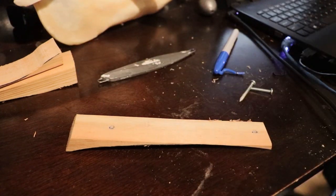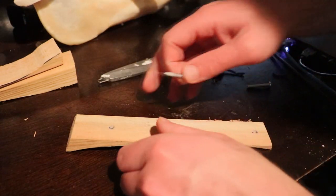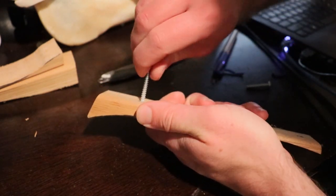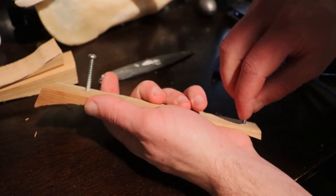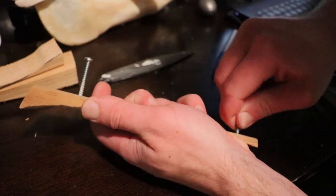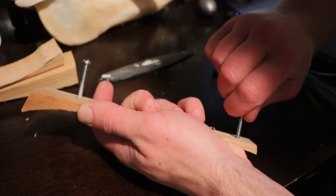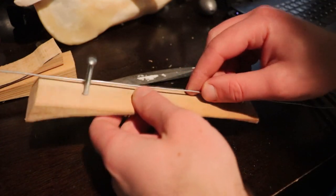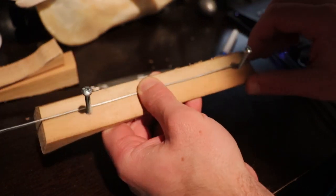I just grabbed two screws — these are not even the same size but you'll get the gist. We put that in there and that in there, at least somewhat. Now we've got a piece of wire here ready to go, fairly straight as you can see.